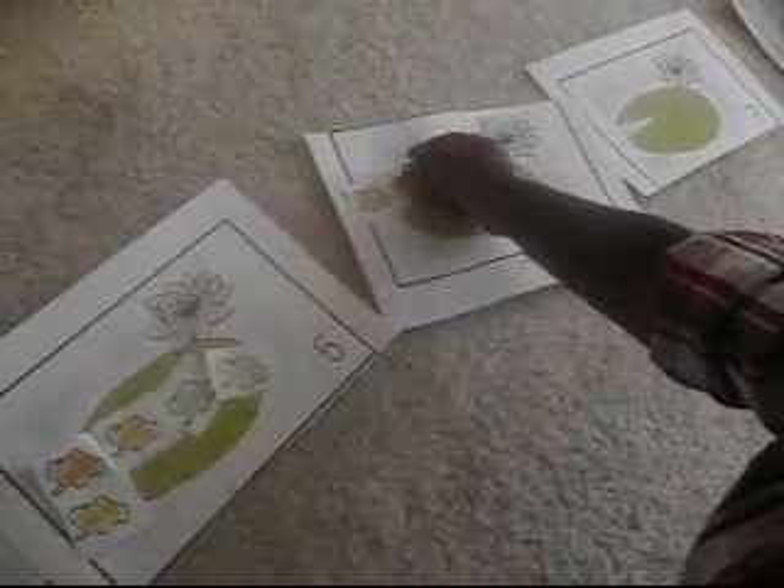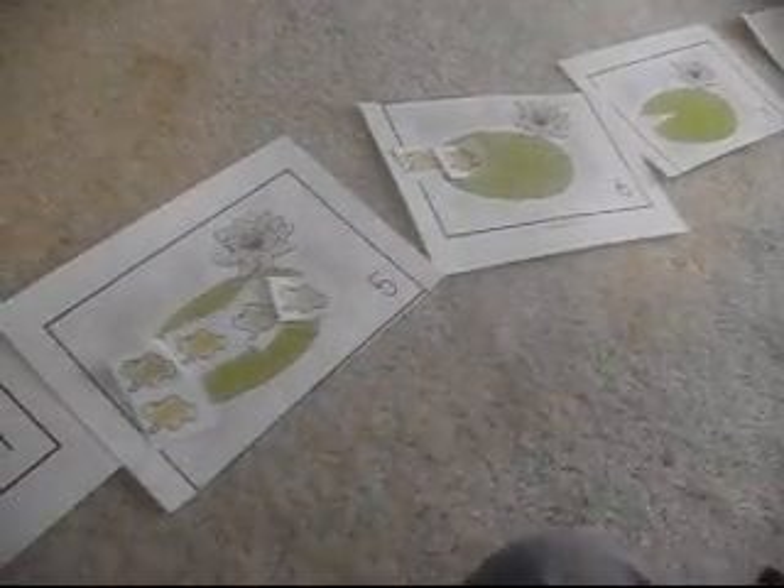How many frogs are there? One. Two. Three. Take your time and count how many frogs are on the leaf pod now. Two, okay keep going. Three. Good job baby.